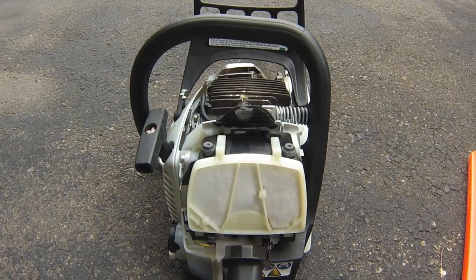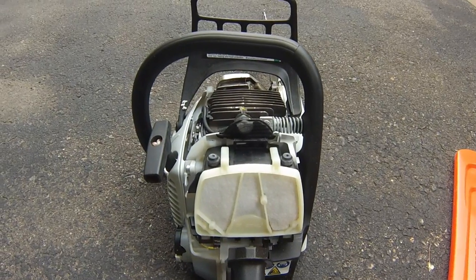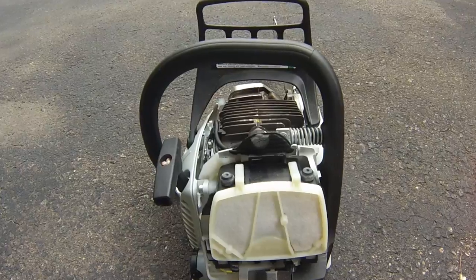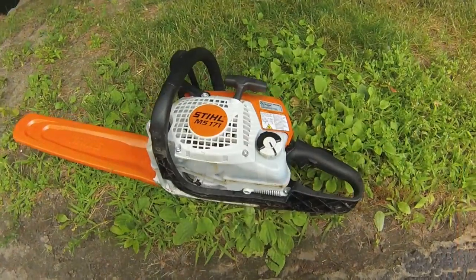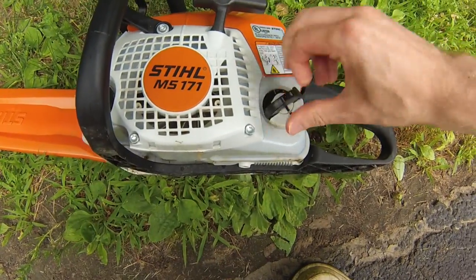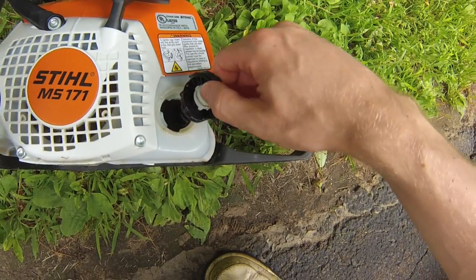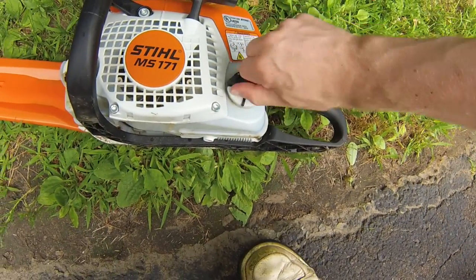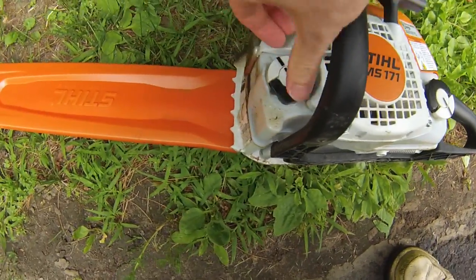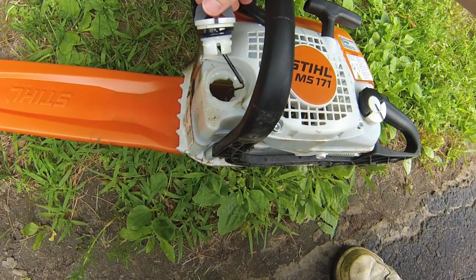I also want to show you quickly how to fill up the tank. I like that system as well, as well as the bar chain fluid or oil. Stihl has these quick release caps for the fuel as well as the bar chain oil, and that just makes it real easy to do on the fly. If you've got gloves on, it's really easy to work with.